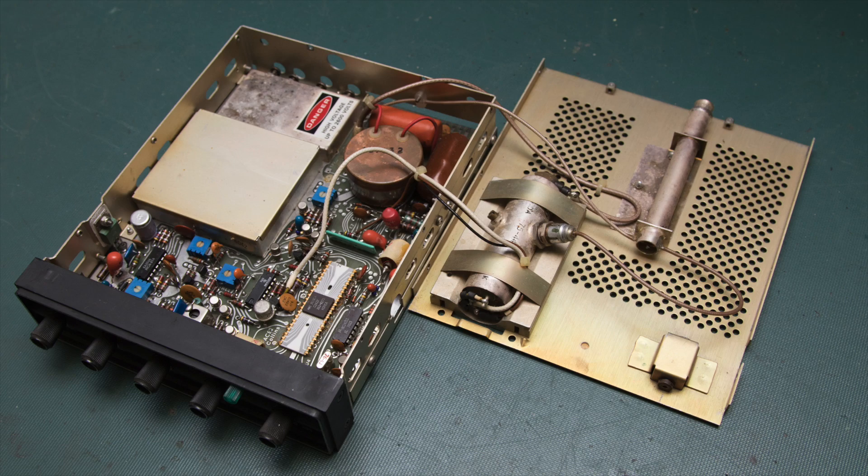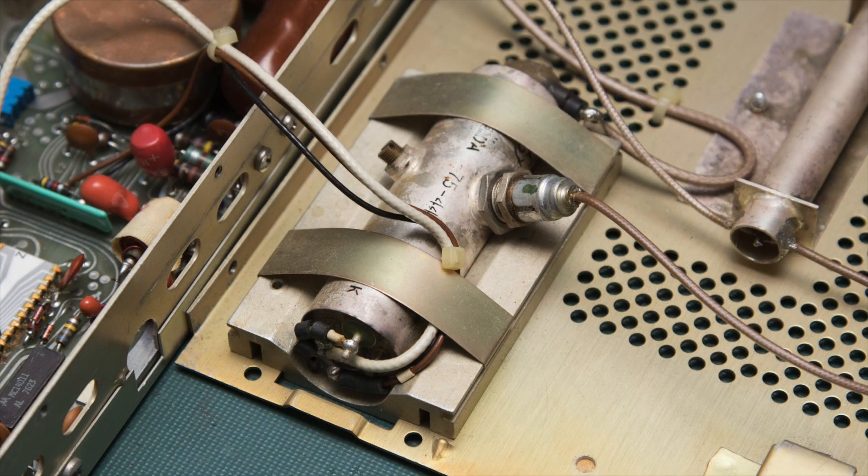If your aircraft was built prior to 1995, it's very likely that it contains a Mode C transponder that has what's called a cavity tube, similar to the vacuum tubes used in older radios and televisions. That cavity tube is the primary source of transponder failures. When that fails in an aircraft, it grounds it.